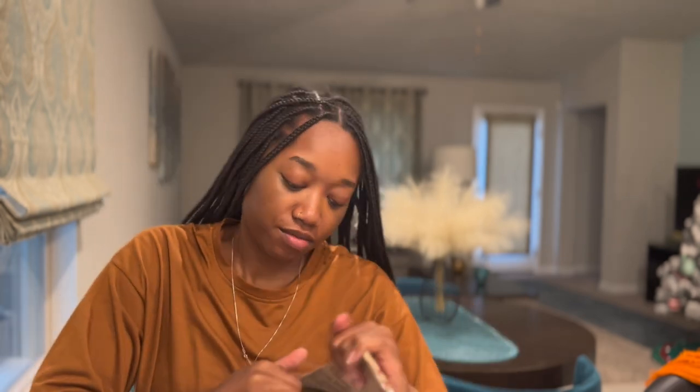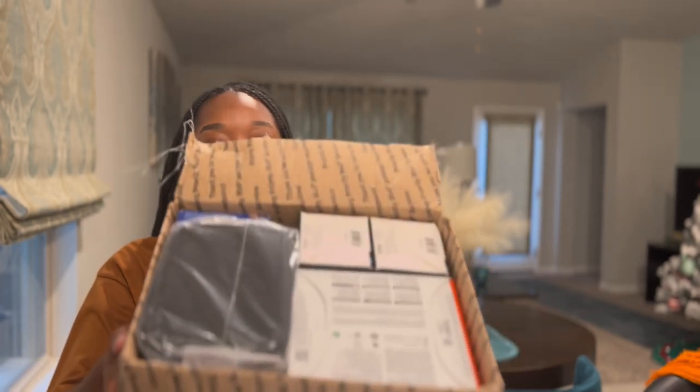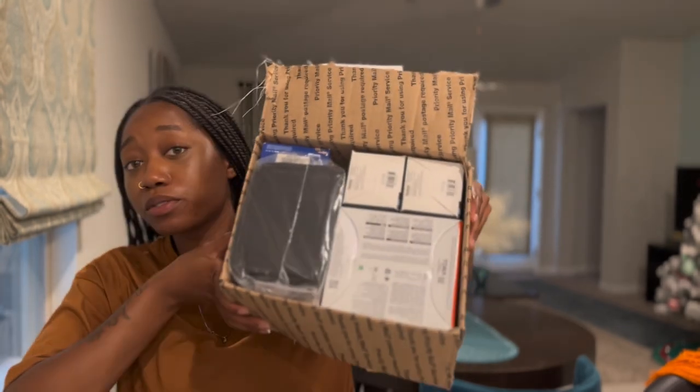I'm gonna go ahead and open this box. I thought I could do this — hold on, I can do this. There we go! Strong girl. Alright, so this is what everything looks like in here. I'm pretty sure I opened it from the bottom.